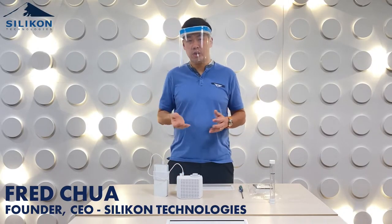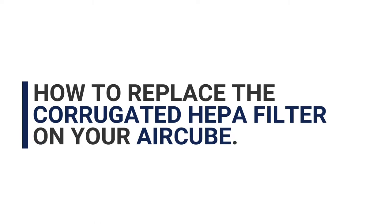Hello everyone. In this video I'd like to show you how to replace the corrugated HEPA filter on your air cube.